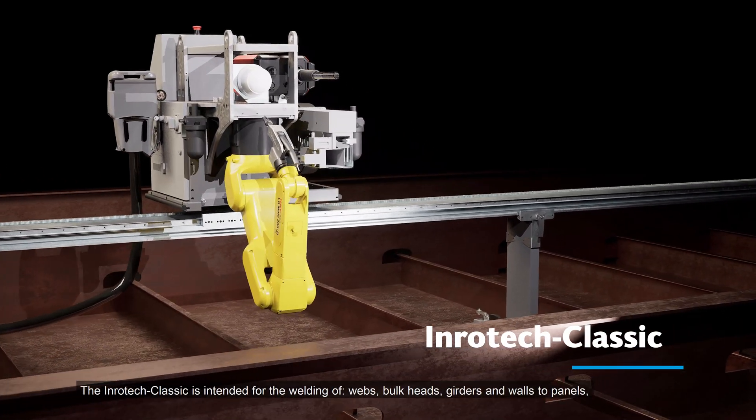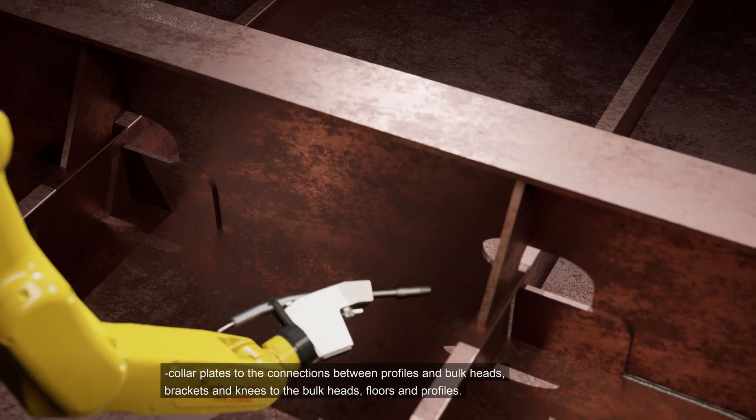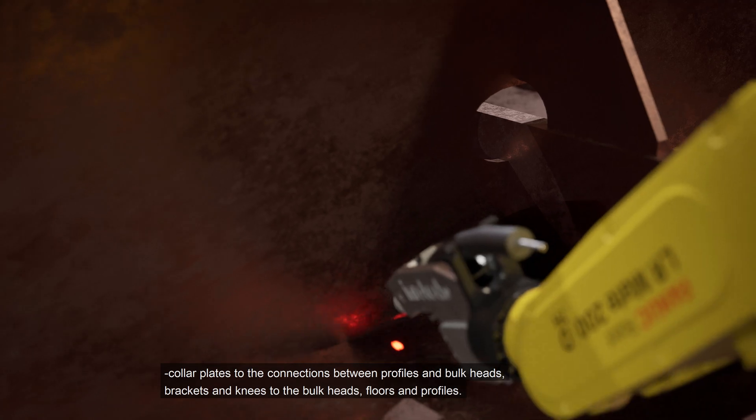The Inrotec Classic is intended for the welding of webs, bulkheads, girders and walls to panels, collar plates to the connections between profiles and bulkheads, brackets and knees to the bulkheads, floors and profiles.